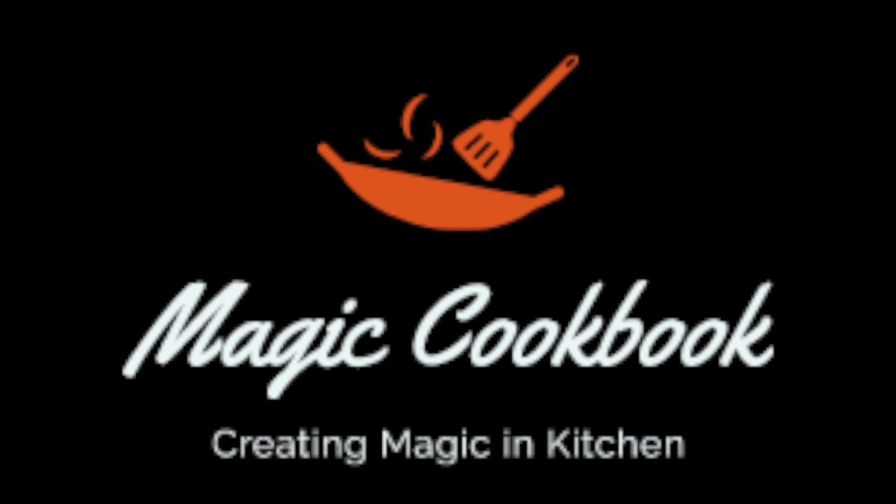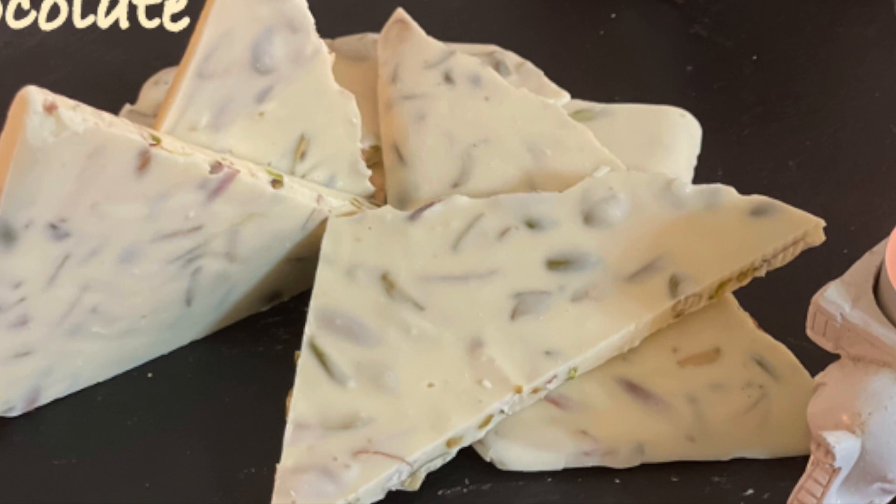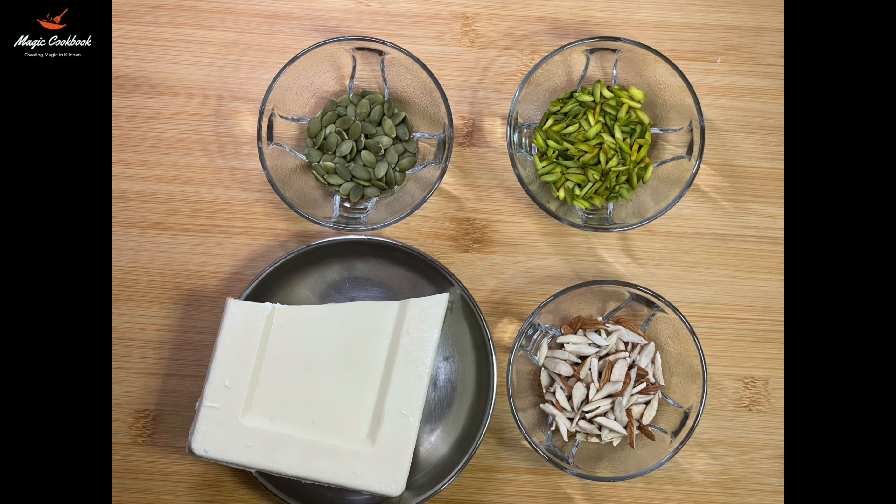Hello everyone, welcome to Navya's magic cookbook. Today I will be showing you a recipe on how to make Swiss white chocolate, which I have tried to make similar to Switzerland's famous Ladra chocolate.